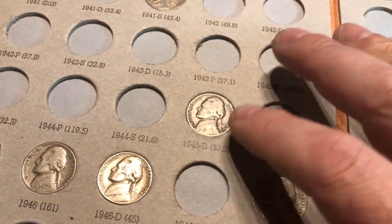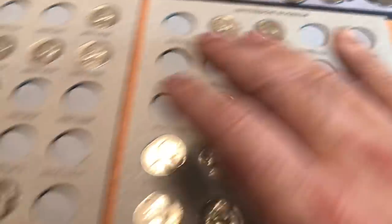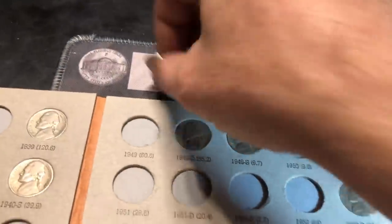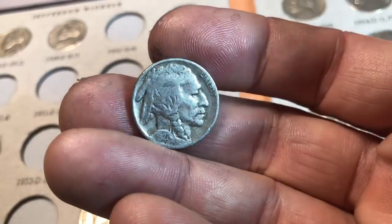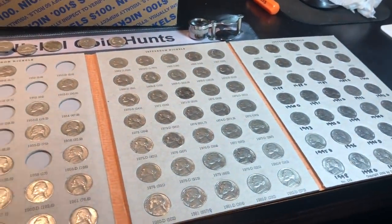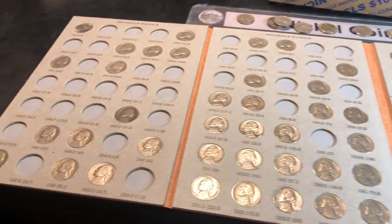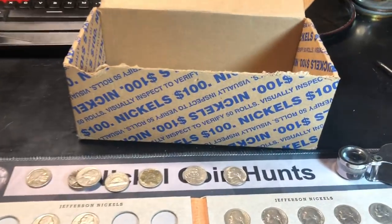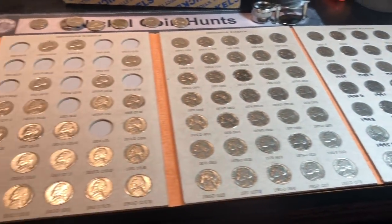I'm happy that we got the silver war nickel and the semi-key date 49S — two toughies out of the way. I'm also happy that we got a Buffalo nickel dated 1927 Philly. I'm super happy with the progress, and because it's so much fun filling a book — I haven't had to fill a nickel book in a while — I think we'll keep this series going. It'll take a bit of time to get more nickel boxes, but we'll do one at a time.